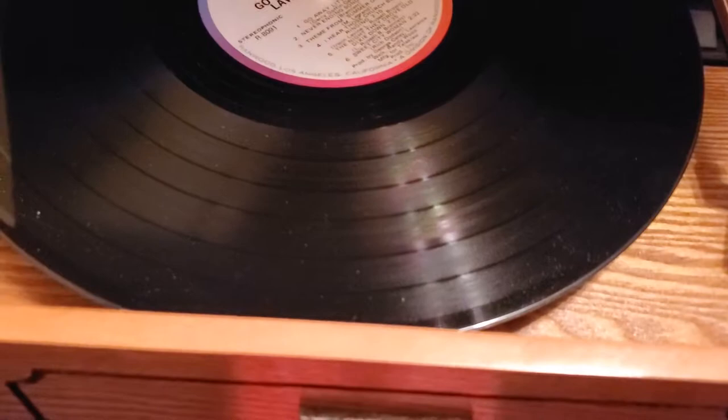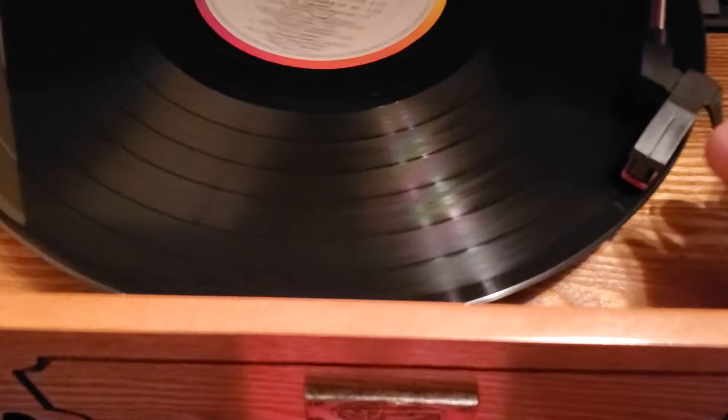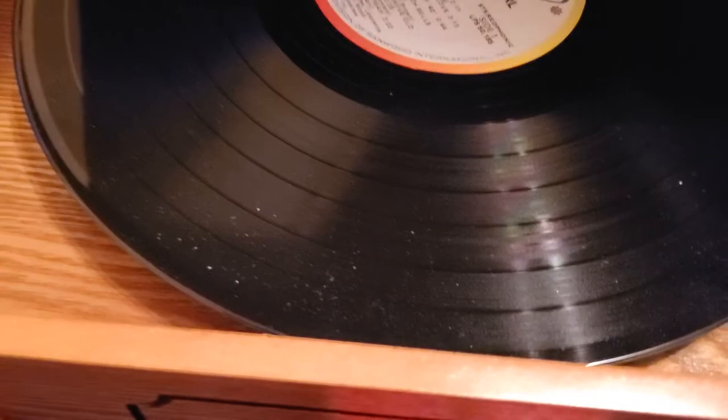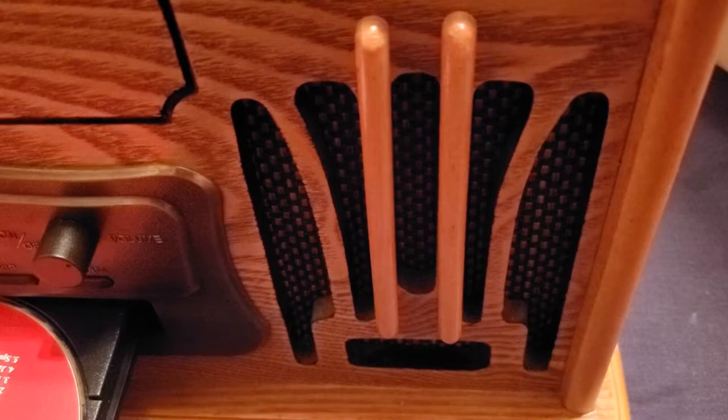This is some Lawrence Welk. Let's lock that back into place. Let's switch on to the tape. Push this in on the side. There we go. Let's eject that.